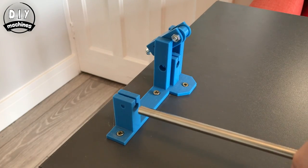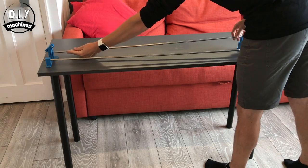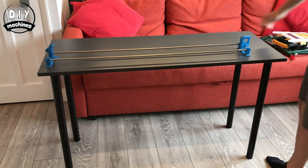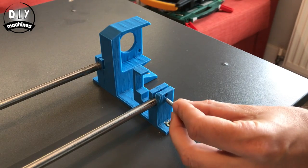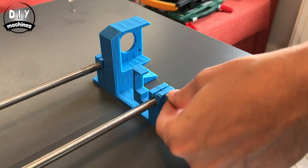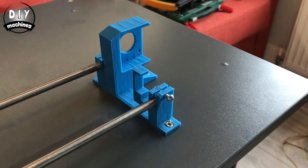Now we can insert the two steel poles. These are about 1m in length each and 8mm in diameter. Add a nut and bolt here to clamp onto the rod and prevent it from moving. There are more clamping points at the other three pole ends.